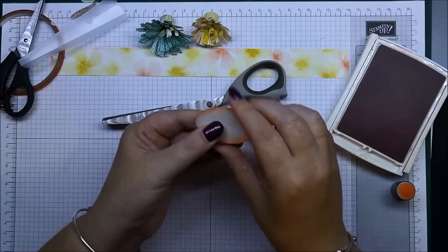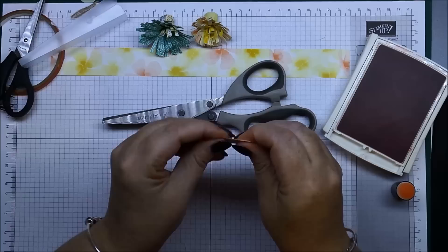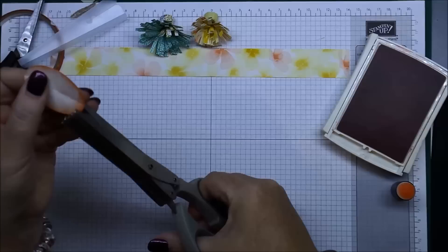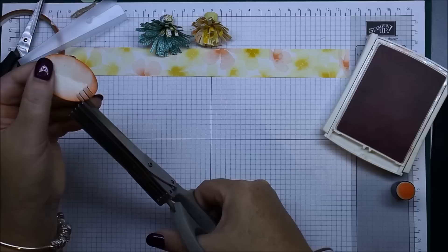You can add extra colors into this if you really want to. We're actually making feathers out of the wide oval punch. So we're going to fold that in half like so, and then we're just going to open that up. Now using our scissors, you want to cut on an angle starting from the top.